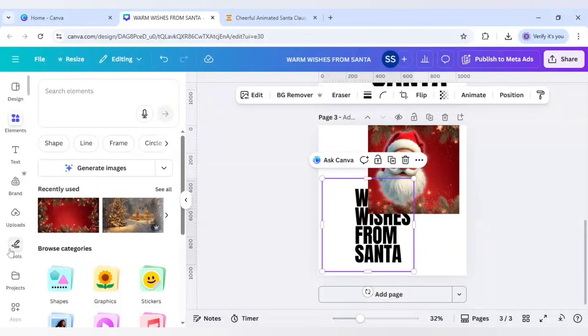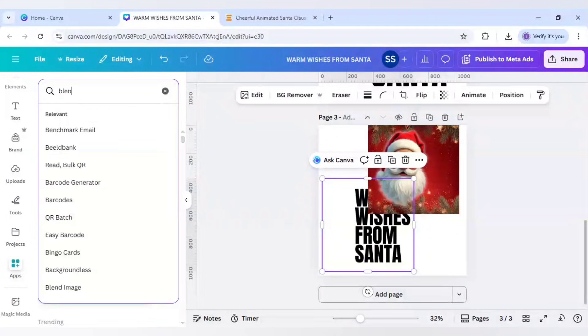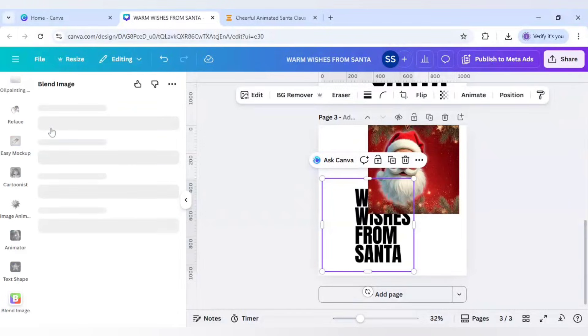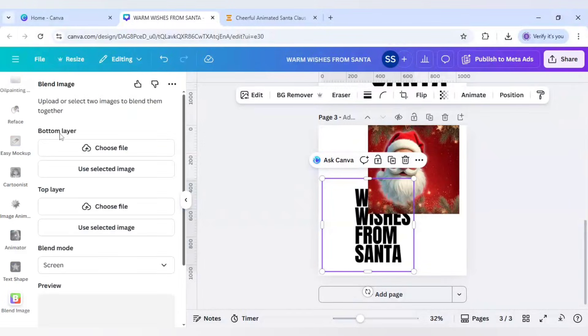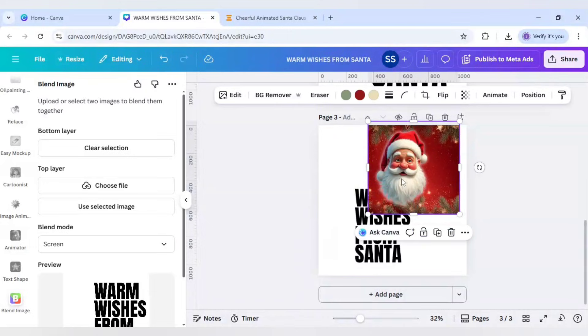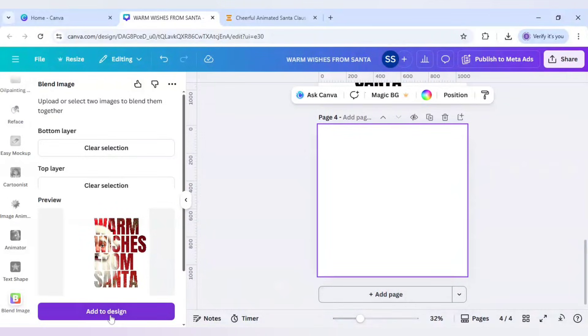Scroll down to find Apps, click on Blend, and click on Blend Image. Make sure you select the text layer as the bottom layer, click 'Use Selected Image,' and set the top layer for the Santa image. Make sure the blend mode is set to Screen — without that the effect won't work. Select the top layer image and the effect appears. Click Add Page, then Add to Design.